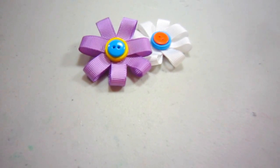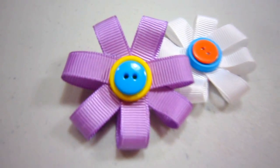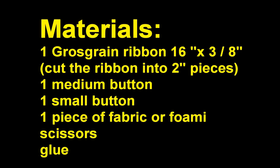For this arts and crafts project you will need: one grosgrain ribbon, 16 inches by 3/8 of an inch, cut into 2-inch pieces; one medium button; one small button; one piece of fabric or foamy; scissors; and glue.